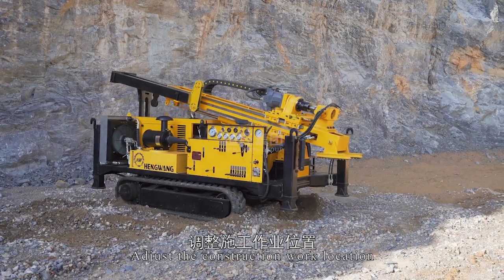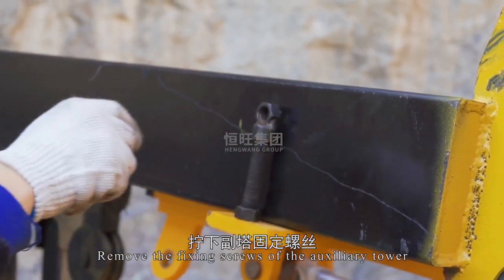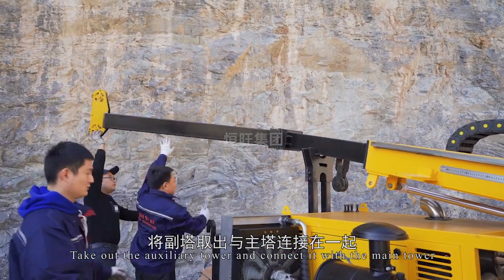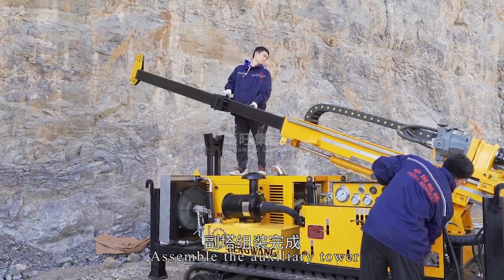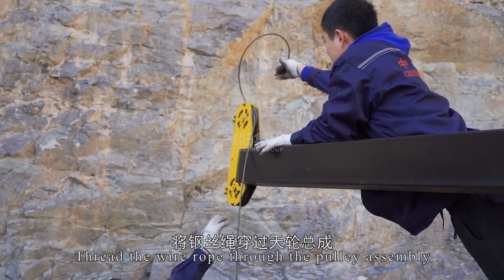Adjust the construction work location. Remove the fixing screws of the auxiliary tower, take out the auxiliary tower, and connect it with the main tower. Assemble the auxiliary tower and thread the wire rope through the pulley assembly.